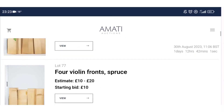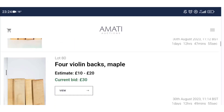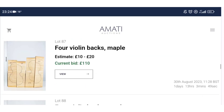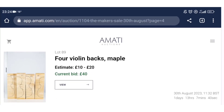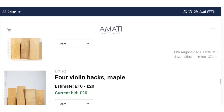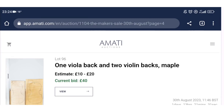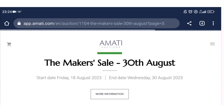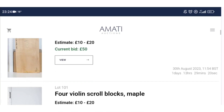There are a couple of interesting backs coming up. Some backs here with quite nice figure, and four violin backs in maple with quite nice figure — 40 pounds current bid on those. These ones as well — four violin backs in maple, quite nice. And one viola back with two violin backs in maple, which is quite nice wood to my tastes.